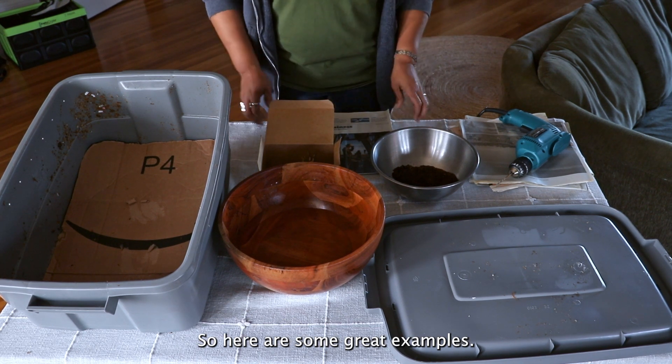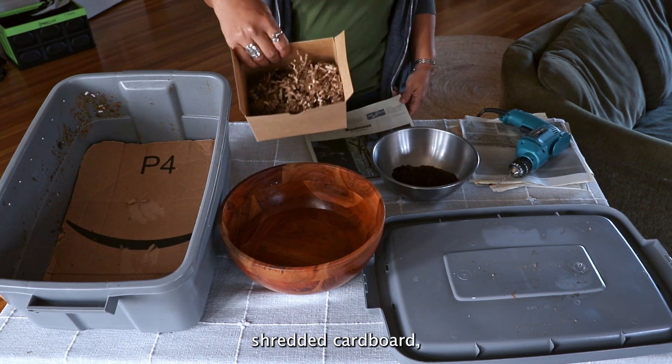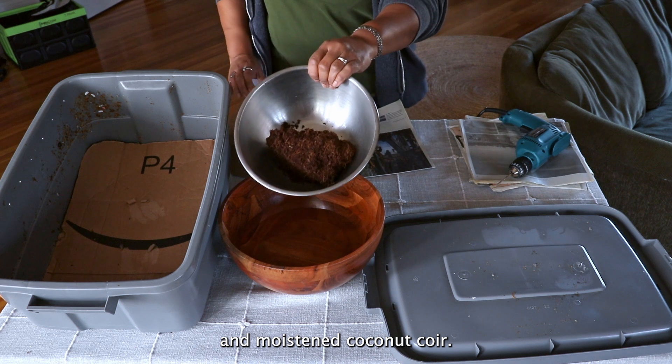Here are some great examples of bedding materials: good old-fashioned newspaper, shredded cardboard, and moistened coconut coir.